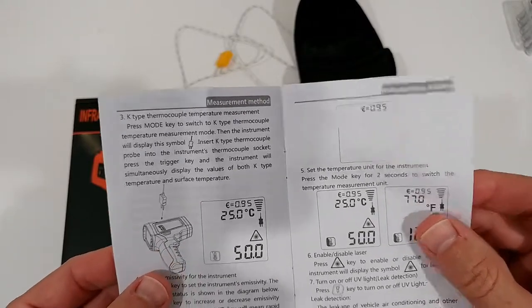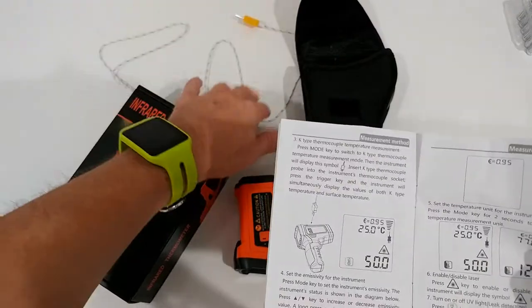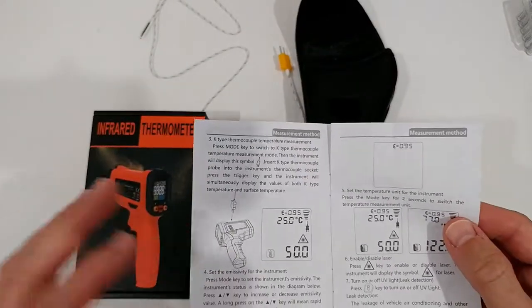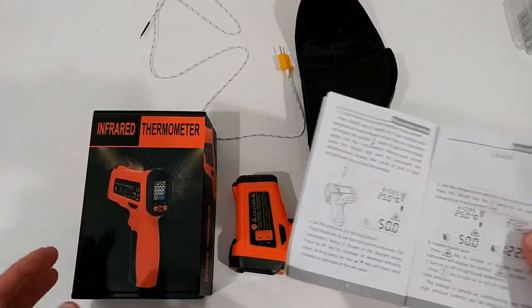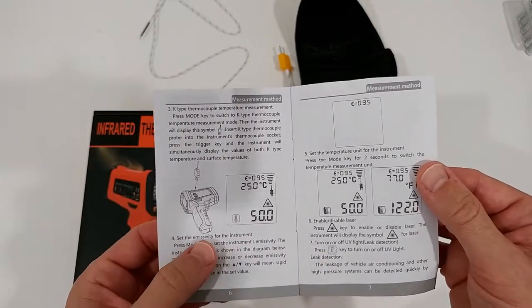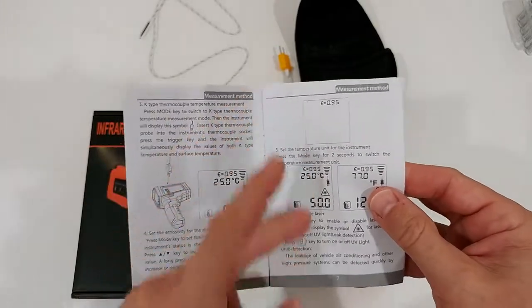It also has K-type thermocouple temperature measurement — basically a sensor which you attach via cable and can measure anything without the infrared. Sometimes you need a different method and that could be helpful. This is something which not every gun thermometer has. You can also change the emissivity for this instrument, which I will show you later on.